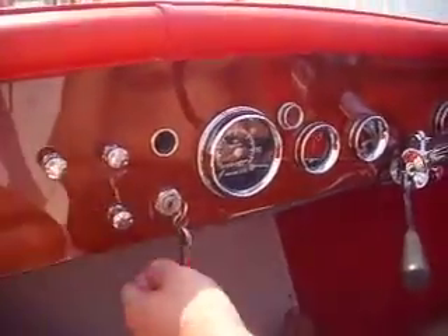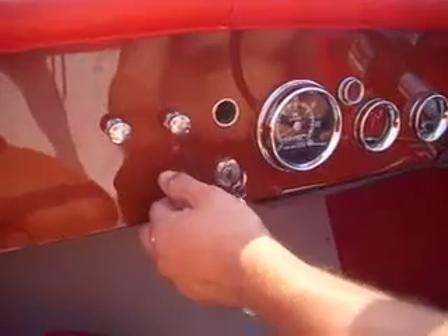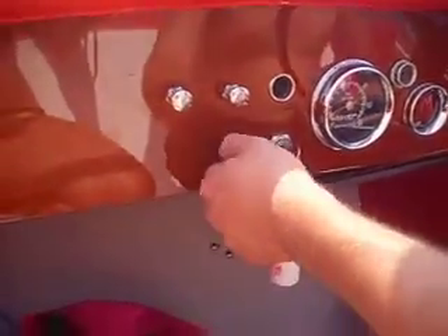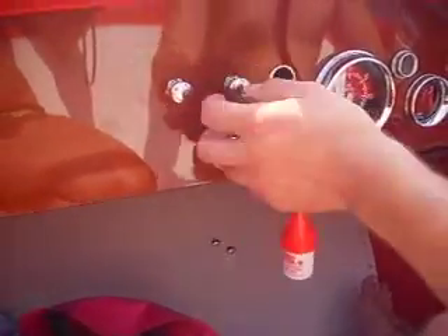That was the blower switch right there. There's your manual bilge pump switch. The automatic is wired up to the battery, so it automatically comes on — you can't accidentally leave it off. And then your navigation lights.